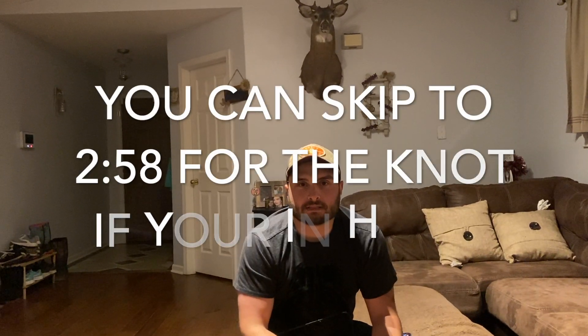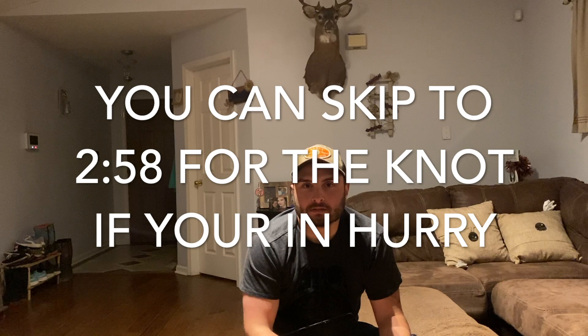If you've been watching the videos lately, I've been burning these bass up on a wacky rig with a spinning reel. The reason for that is because right now is a pretty good time for finesse tactics, and the future is too. When I say finesse tactics, I'm talking about wacky rigs, weightless Senkos, weightless flukes, and ned rigs.